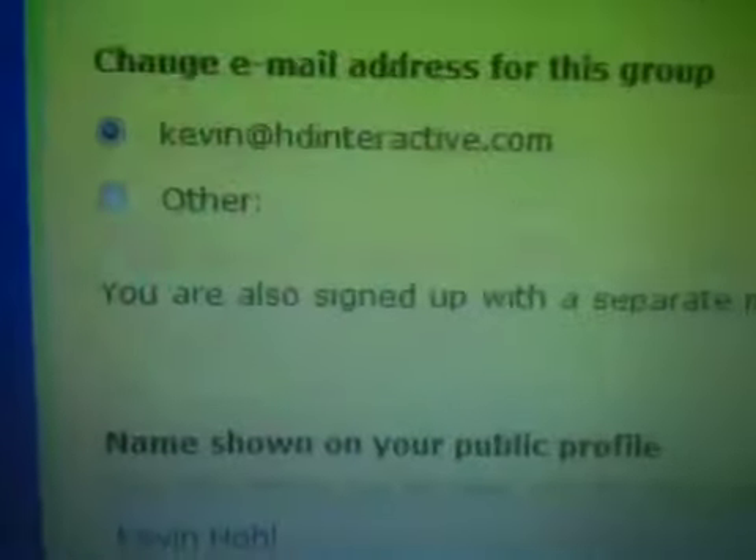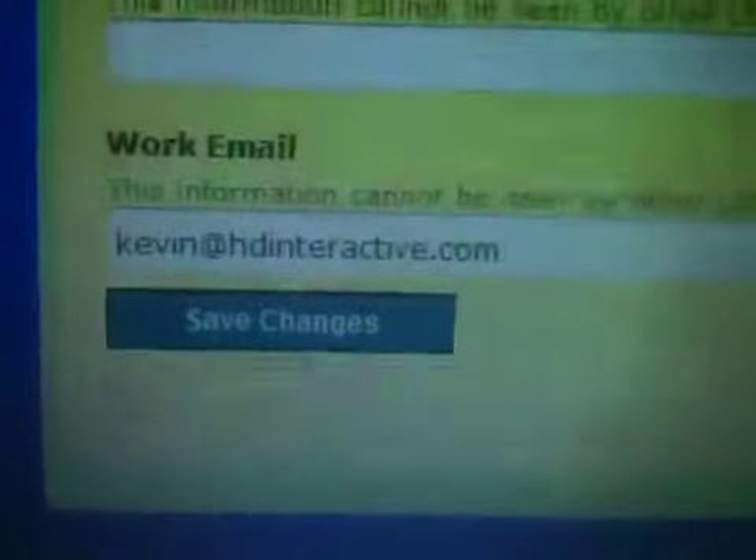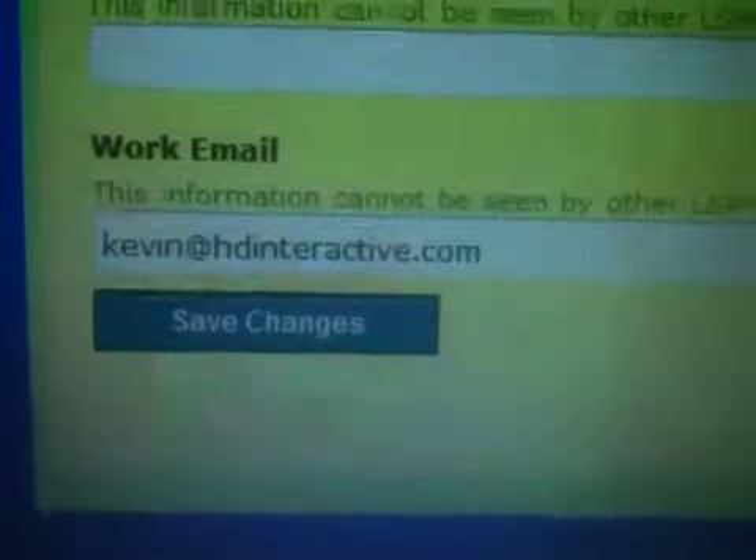Here's all your information. Anything that we have on each record will be here, and there's a bunch of fields. We can have these fields here or not, and the person can update their information at will. And then at the bottom, there's save changes. Boom, you're done.